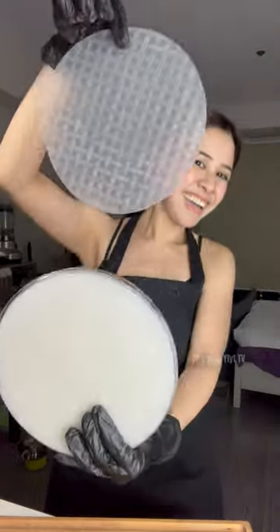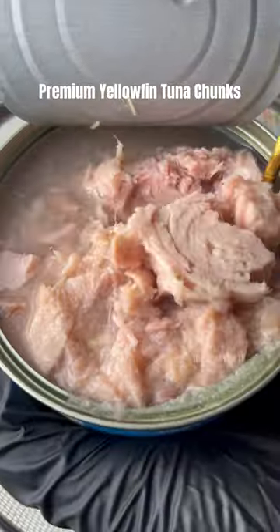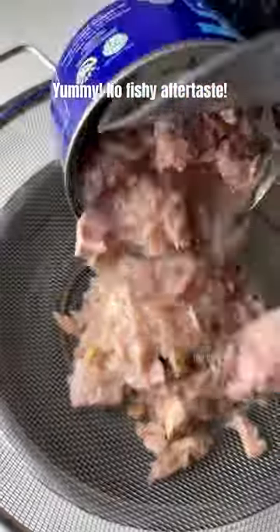Everyone is always excited to make this recipe, but they always have this question in mind — how? Now, let's level up my recipe using Premium Tuna.